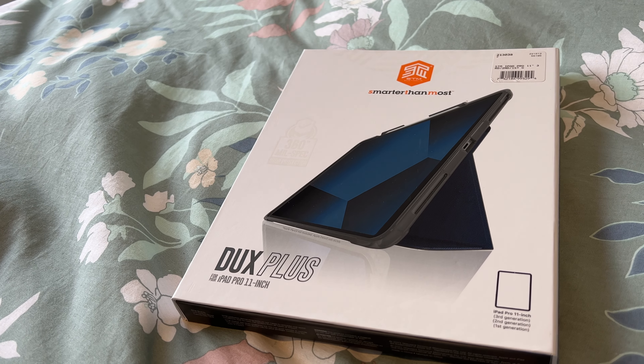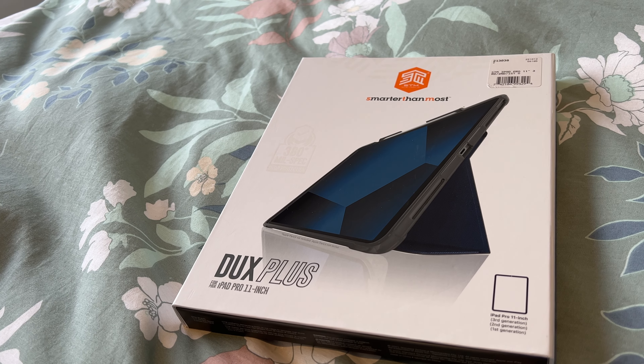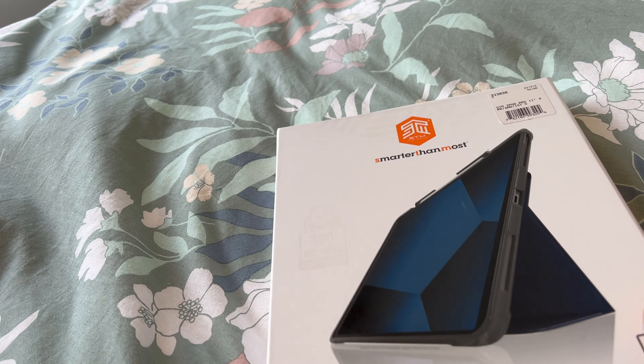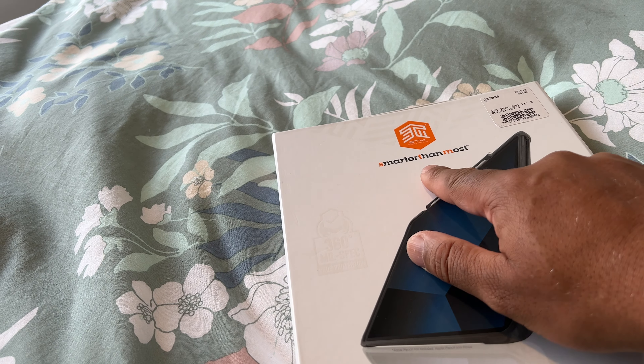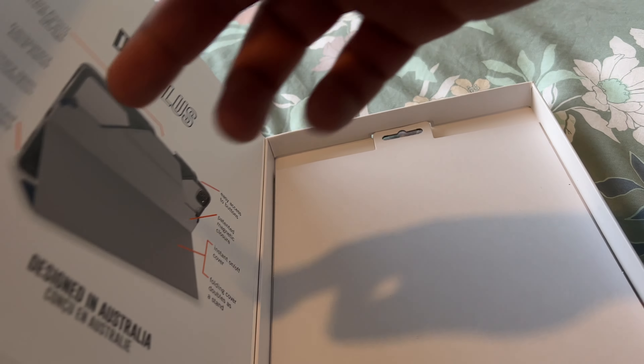Hey guys, so I'm back — promised you this video. This video is only about a case: this is a SDM 'Smarter Than Most' iPad Pro 11-inch case.